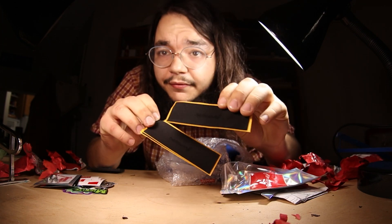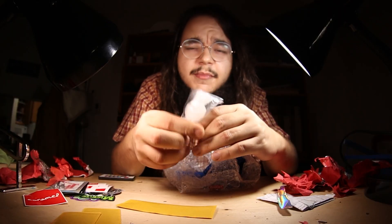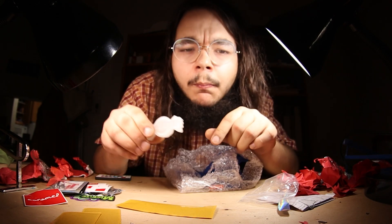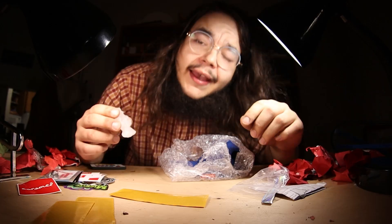Oh! And it's engraved too! What?! I might need to get some tape — and it's super close!